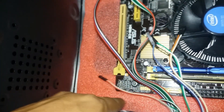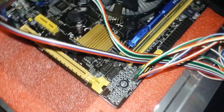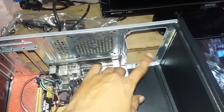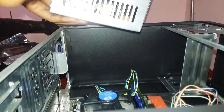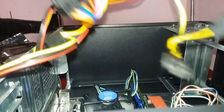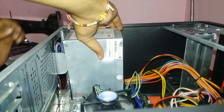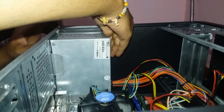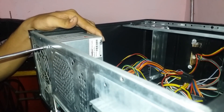I am going to fix this with my motherboard. I am going to install the power supply.